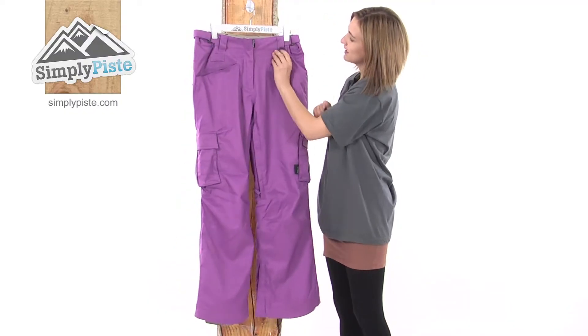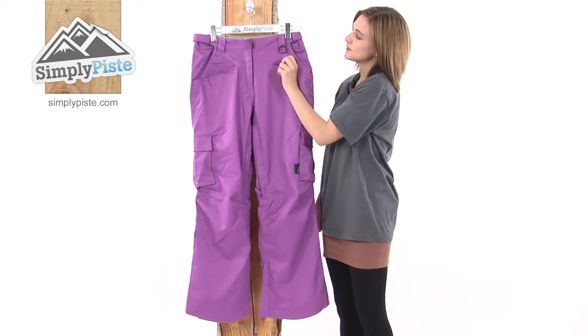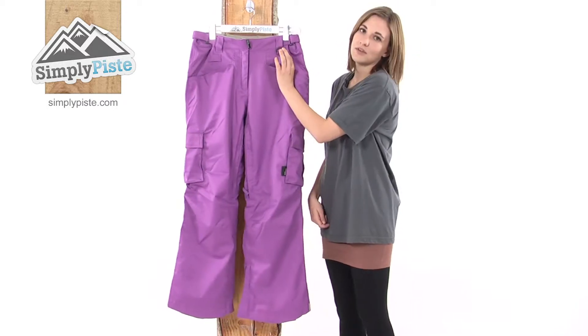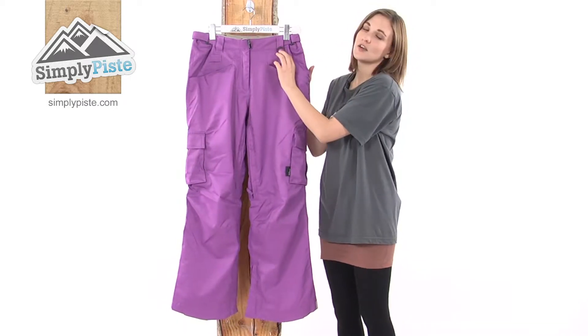These pants also have jacket-to-pant connection loops, which means if you're wearing the corresponding West Beach jacket, loop it through there and it gives you 360-degree protection from the snow.